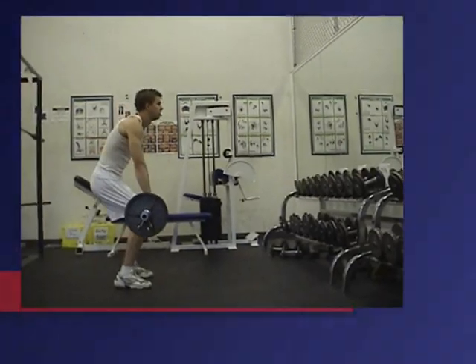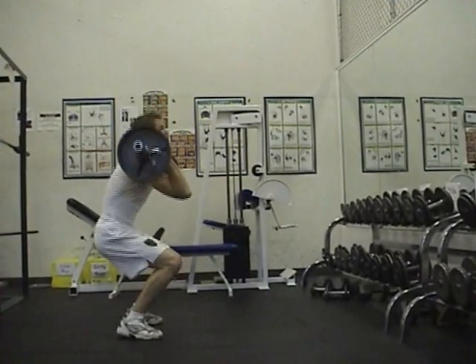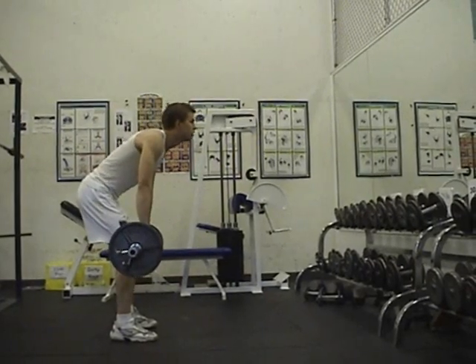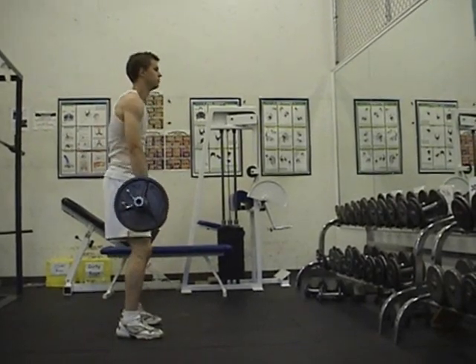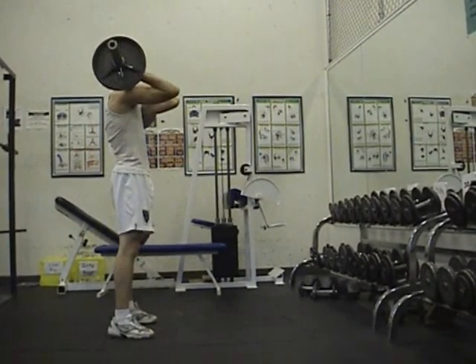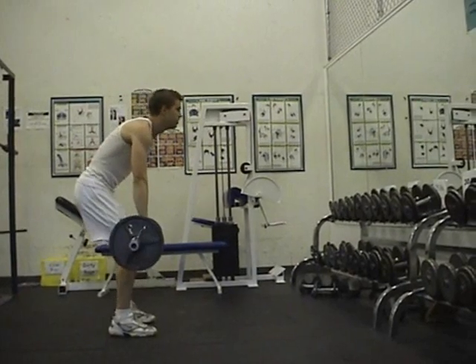The next segment of the complex is called the hang clean. Very similar to the power clean, only the bar starts slightly above the knees. Again, the palms forward — this is also known as the clean grip. The bar should be just above the knees and the spine should be neutral. The bar should be pulled inwards towards the hip. The hip should explode up, similar to a jumping motion. The bar should be pulled up to the chest and then caught on the shoulders.